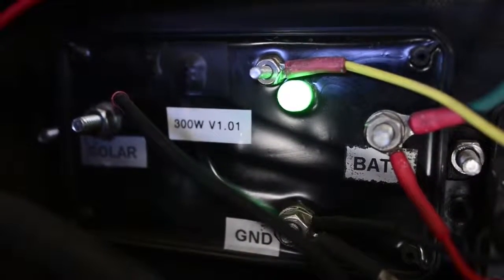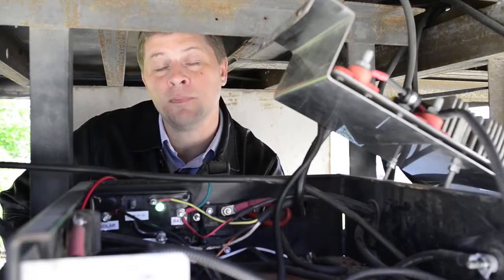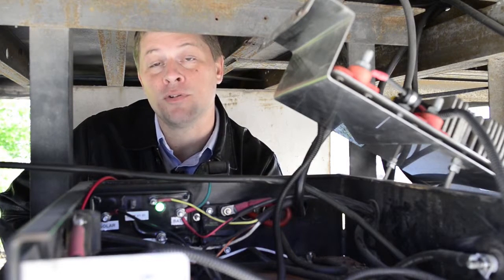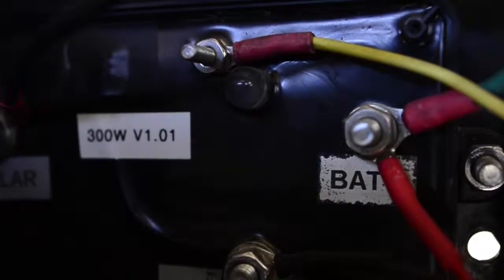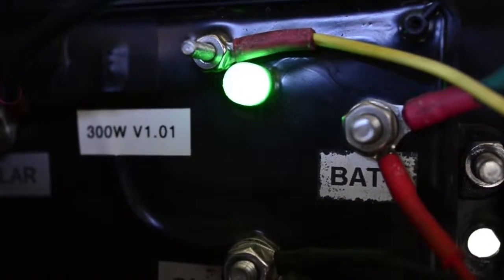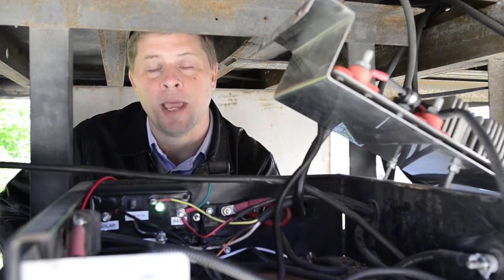A green flashing light indicates that the batteries are between 12.4 volts and 13 volts. This means the system is charging but those liftgate batteries are still in a discharge condition — they just haven't reached full state of charge yet. Anytime you have a green flashing light, you'll want to check it using a clip-on ammeter to verify that the system is charging the batteries.